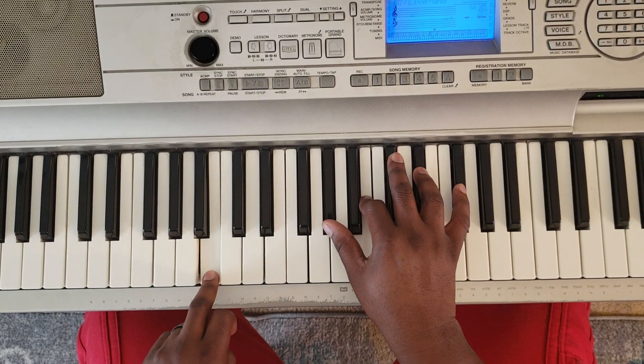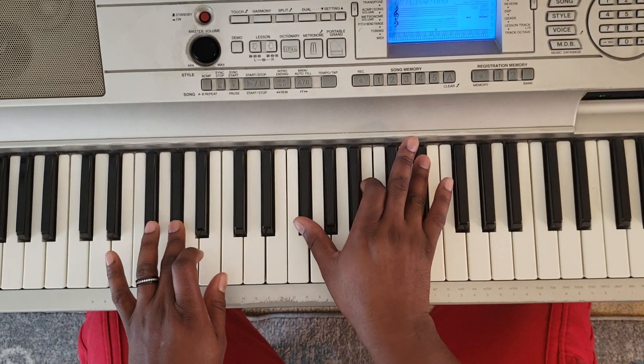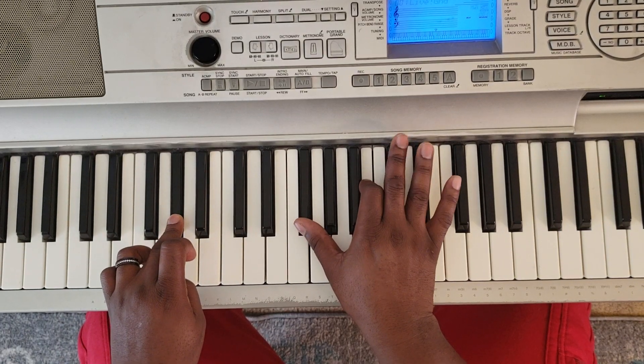So you're going to have B on the left, A-flat, B, and E-flat. Then you're going to go A-flat with the left, G-flat, B, and E-flat.